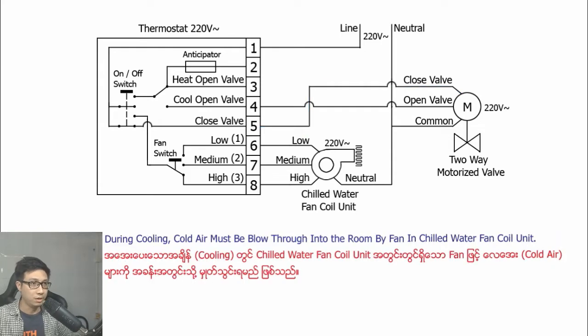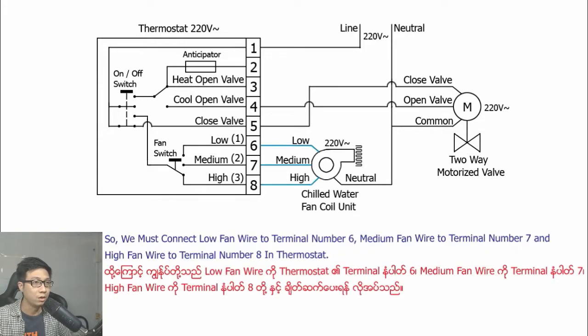During cooling, cold air must be blown through the fan coil unit. So we must connect the low fan wire to terminal number six, medium fan wire to terminal number seven, and high fan wire to terminal number eight in the thermostat.